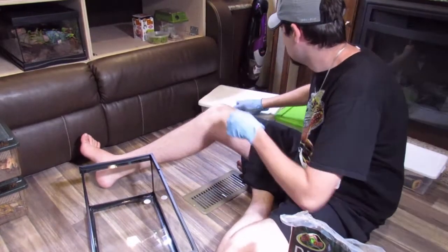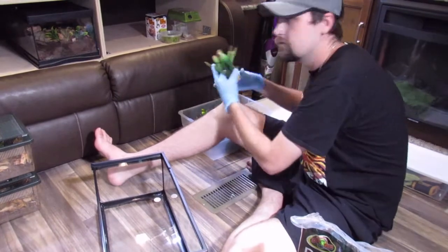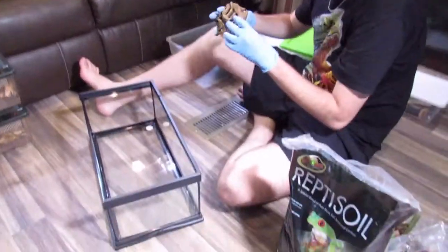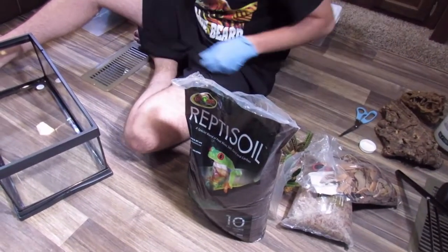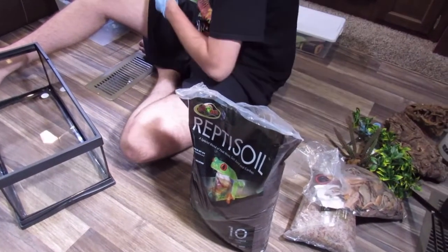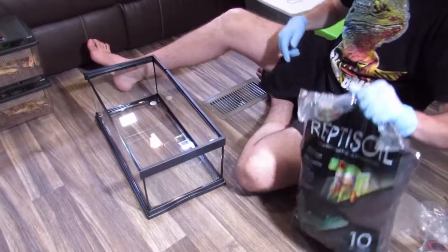Hey guys, we're back. We're getting ready to rehouse. And this is Nate. So what we're doing right now is he's trying to figure out what he wants in the tank. Maybe you guys can guess what it's going to be by what he's got — or maybe not. We've got some cork bark, reptile soil, leaves, sphag moss, and some fake greenery.